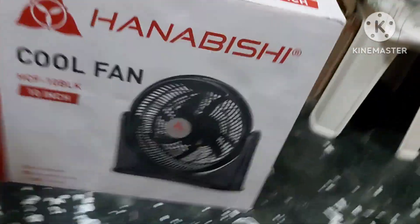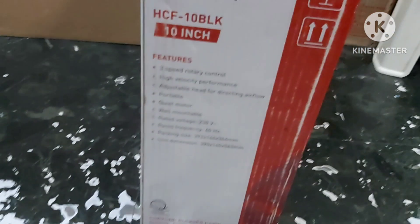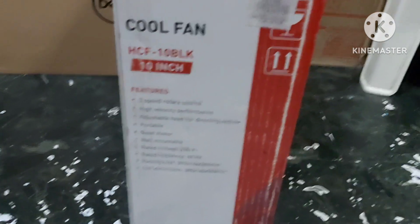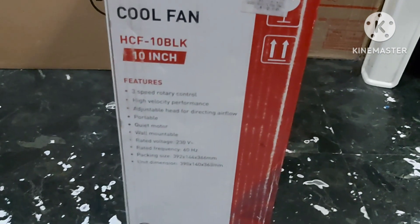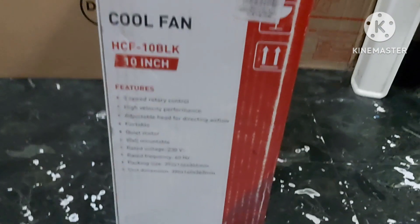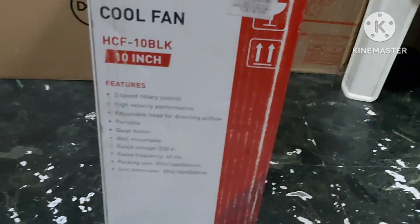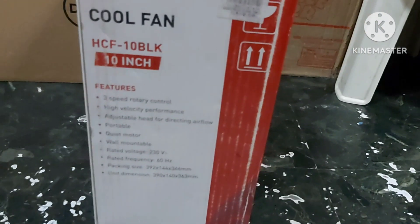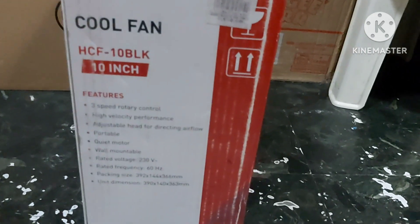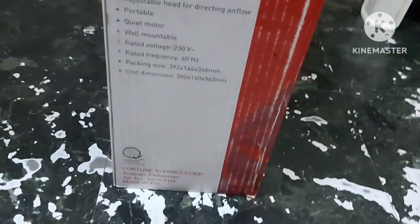So today I have to show you this is the box here, from the SM Store. It features 3-speed control, with high and low settings, windy lens, adjustable handle, portable quality power, rollable weight, voltage 220V. Package size and unit information, and these are the block hand cables.